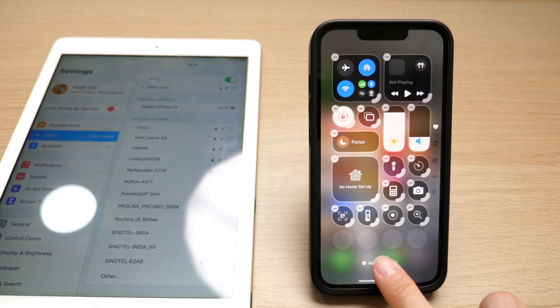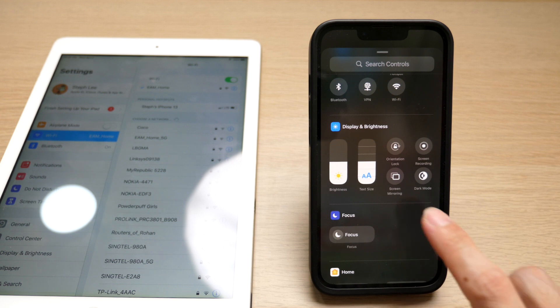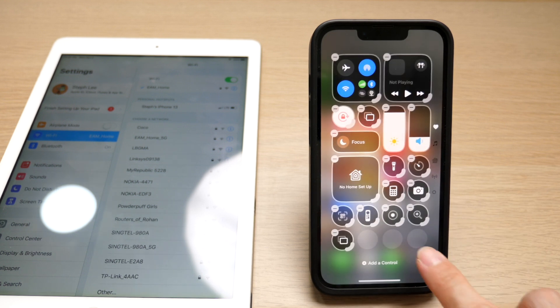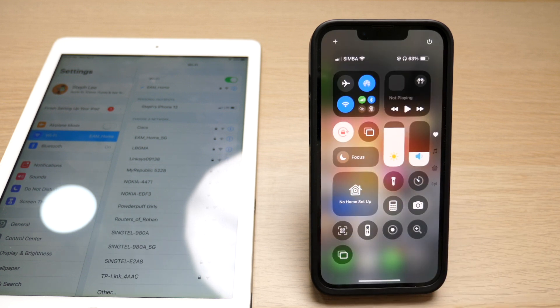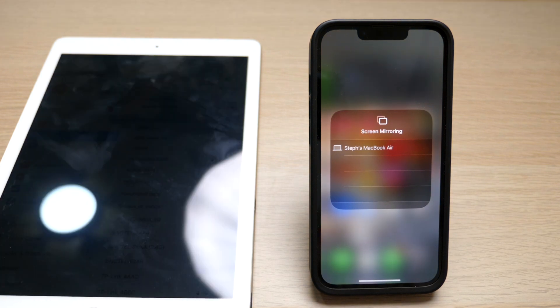Tap on 'Add a Control.' Then scroll down to the section under Display and Brightness and you can see the option of Screen Mirroring here. Once you have added it to your control center, tap on Screen Mirroring. Here, you can see any device that is compatible with your iPhone and connected to the same network will be allowed to screen mirror here.